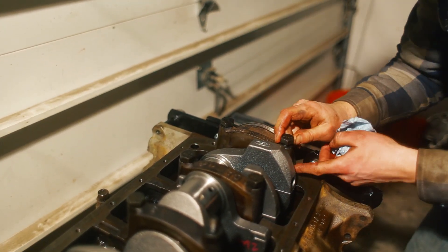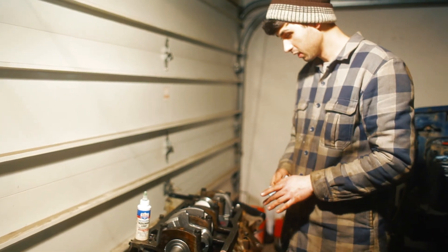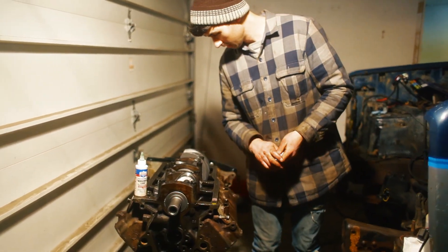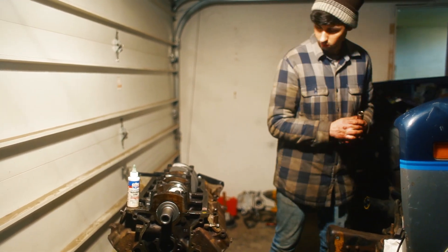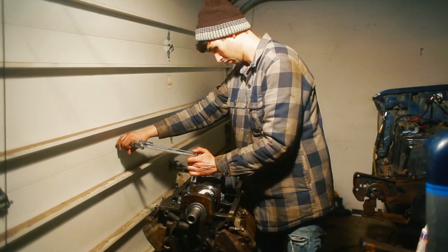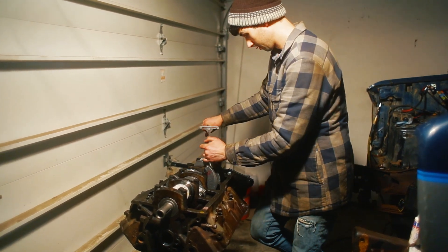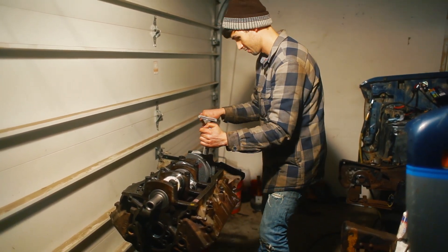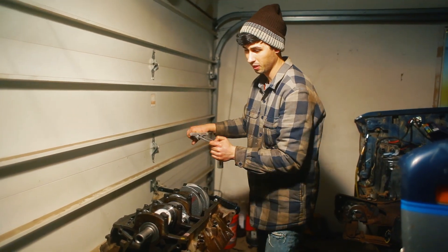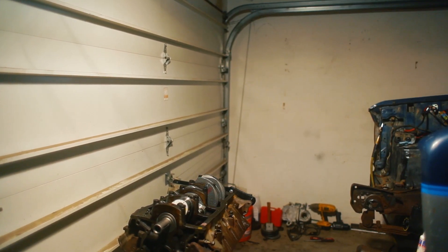We've got the Ford logo right on the crank casting — very important detail. She's in. Now we've got to get the big socket. Zach is currently tightening the bolts to spec — 100 foot pounds is kind of a lot. The engine's standing loose. So I guess what we're supposed to do is get a pry bar and pry on the crank and tighten it — you pry the crank forward and push the crank this way.